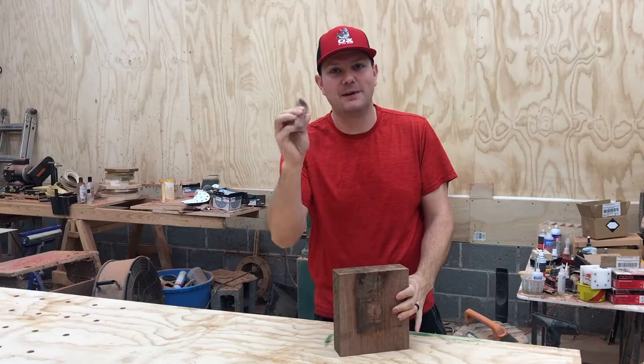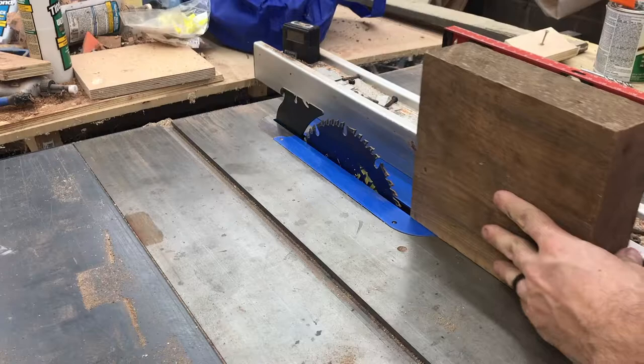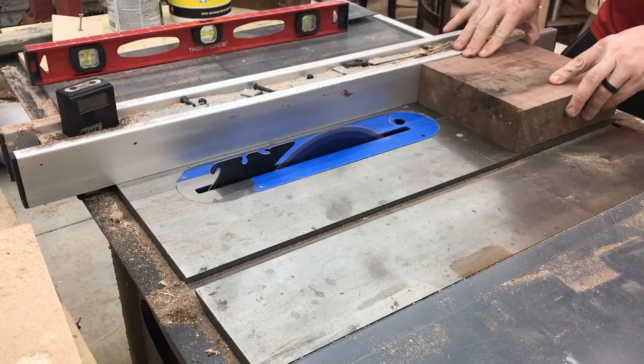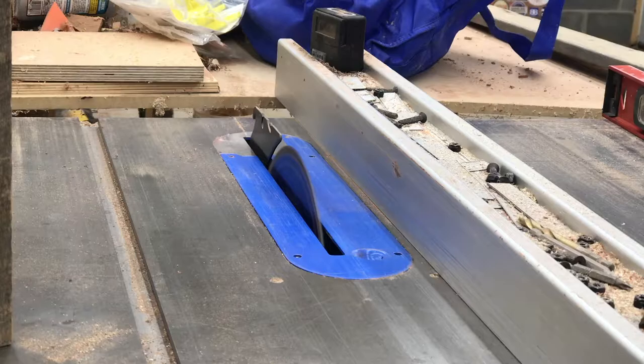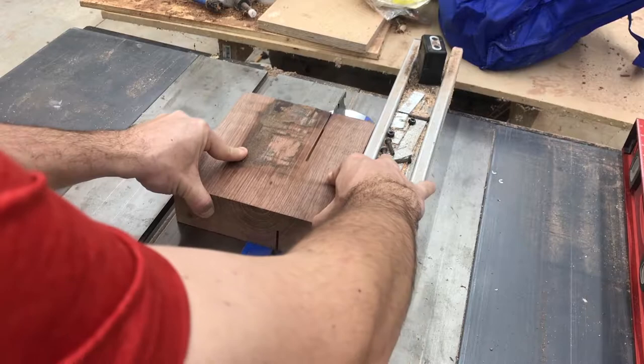I use this big chunk of walnut that I have, but this can be done fairly easily with scrap that you got. We're going to start by using the blank and putting it in between the blade and the fence so we know how to cut it to the right size — this is just easier using the tape. I cut first just halfway through because this walnut is pretty thick and my saw won't cut through it all in one pass.